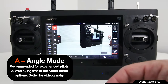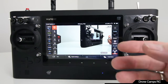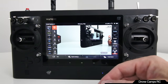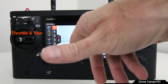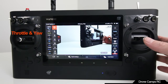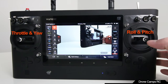In A mode, if you're facing the copter and push the stick left, the copter goes right — similar to when you first drove an RC car toward you and the controls seemed backwards. It takes a little getting used to, so be ready for that. Throttle and yaw are on the left stick — left and right will spin the copter for manual pans. The right stick controls roll and pitch, moving the copter forwards, backwards, left, and right.